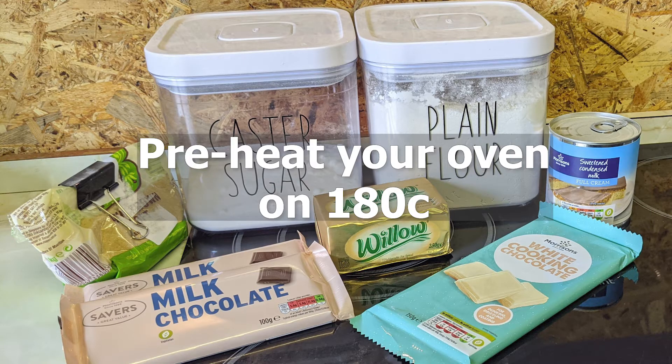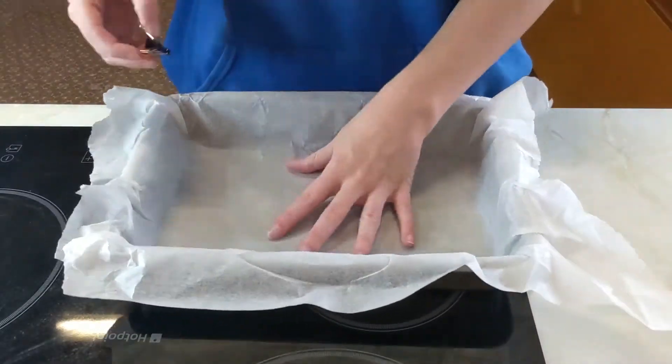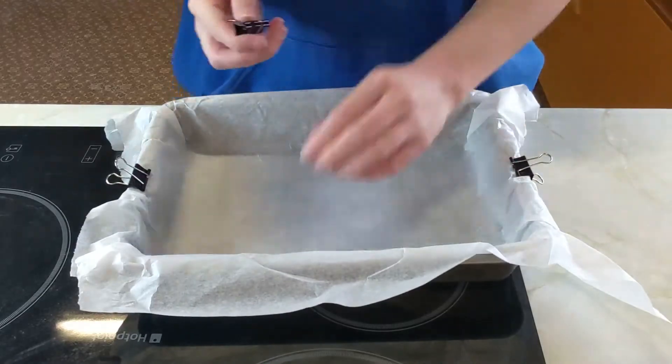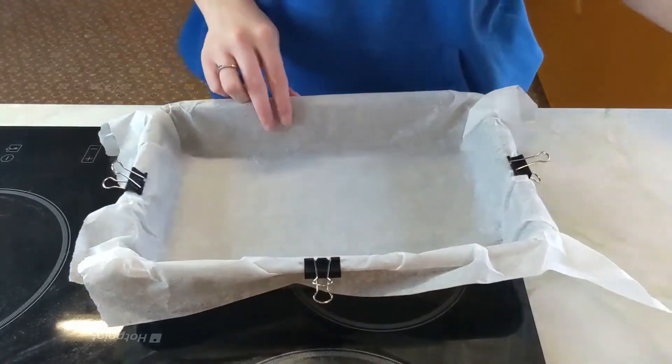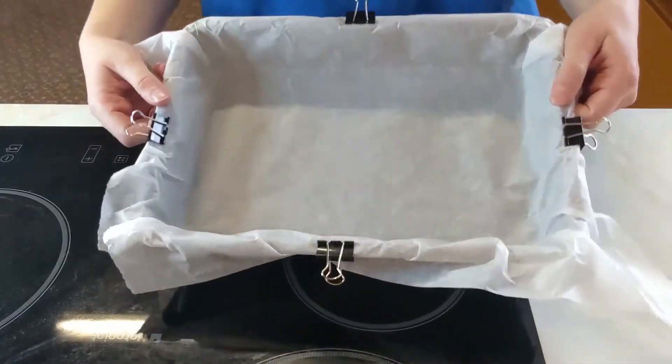Preheat your oven to 180 degrees Celsius. Firstly you're going to start by lining your baking tin. I like to do this with greaseproof paper and then I just use bulldog clips to pin them to the sides while I put the mixture into it.